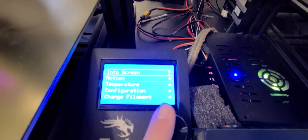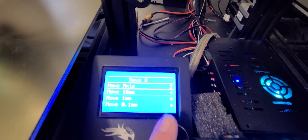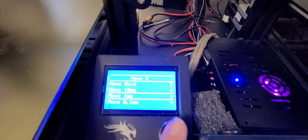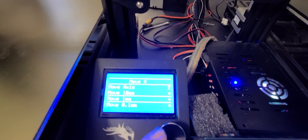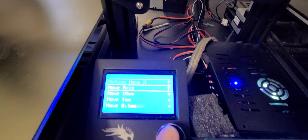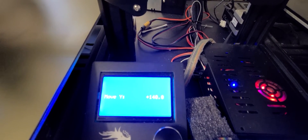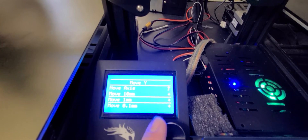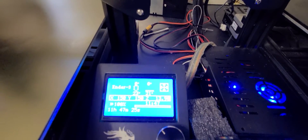So we'll go into Motion, Move Axis, X, Move, and just change that to 150. Then do the same for Y to get to 150, 150.